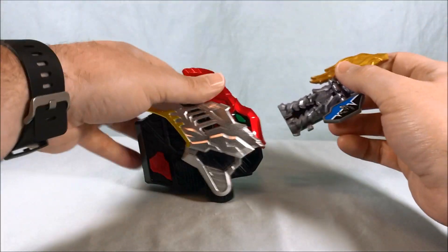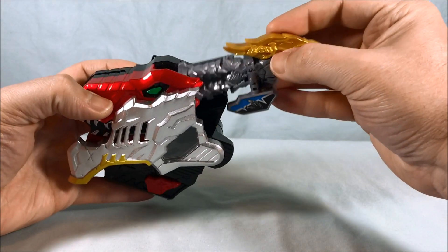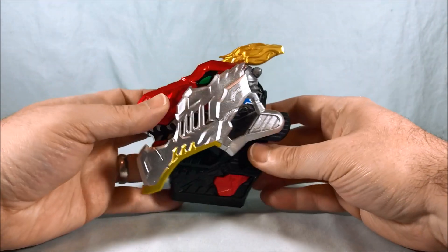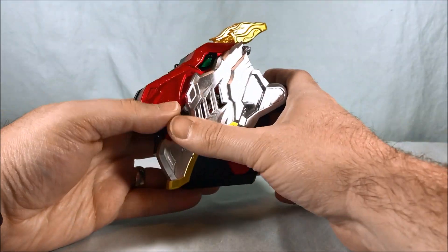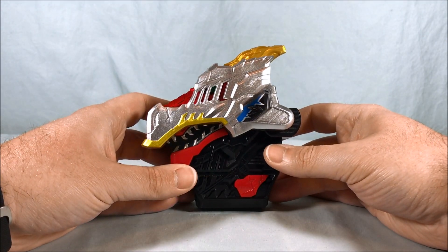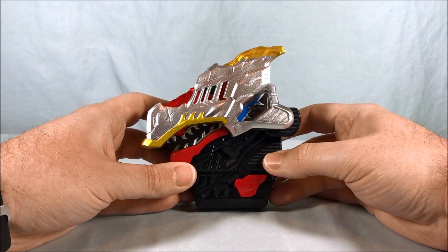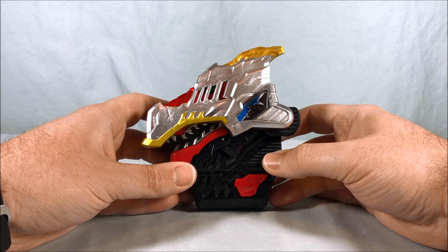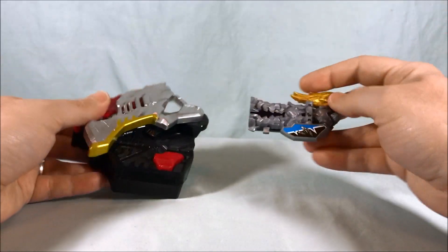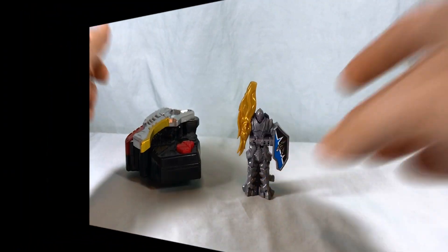So we'll go ahead and put it in the changer. I don't really have any high expectations of what we're going to get. It's the same sound that every light gray generic Ryusol makes, so nothing too exciting there.